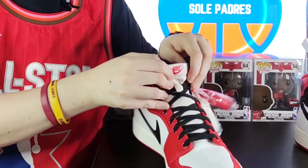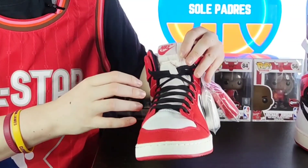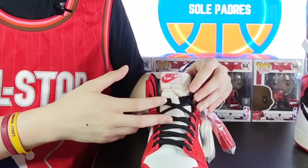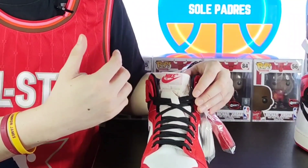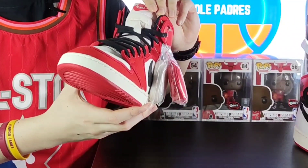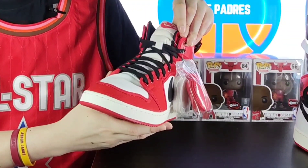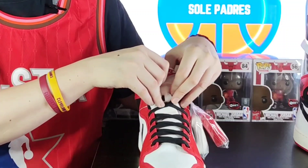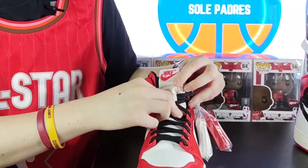Lastly, for the tongue — at first glance I thought it was a nylon tongue like the usual Retro High OG ones, but when you feel it, some people say it feels like a shirt, but for me it kind of feels like a North Face jacket material.